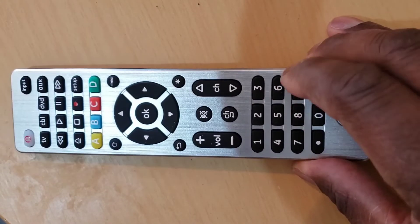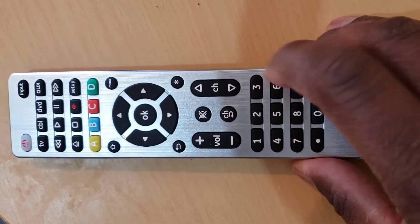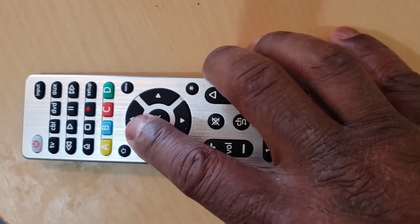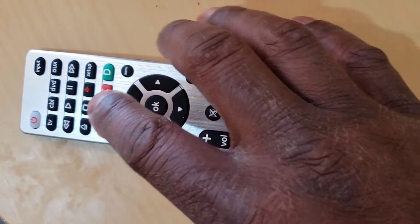This remote is the GE Ultra Pro Universal Remote. If your remote control is Philips, Magnavox, RCA, or Trisonic, we do have some videos on those in our channel. Check through our channel and you should find them.